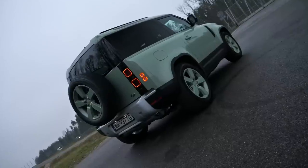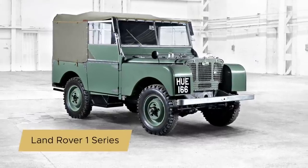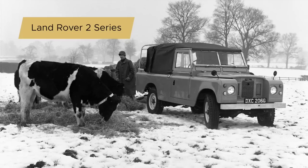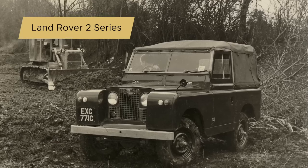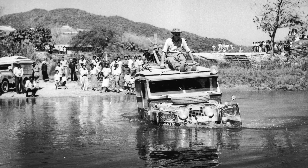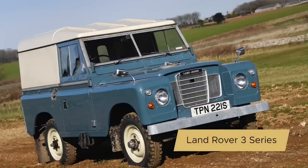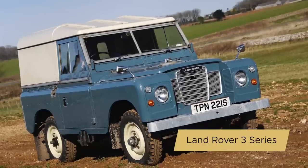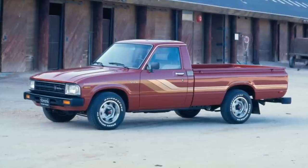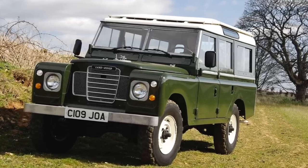The Defender is the successor to the Land Rover Series 1, 2 and 3. The Series 1 went into production shortly after World War II, modeled after the Jeep but with an emphasis on the needs of farmers — the kind of tractor you could also drive to town. Land Rover proved to be a useful companion wherever the British ventured. It is said the Series 1 was the first car seen by more than half the people in developing countries. After 35 years of perfecting the original design, Land Rover launched the Defender — a luxury model by Series 3 standards — which helped the brand compete with the Japanese off-roaders gaining popularity at the time.